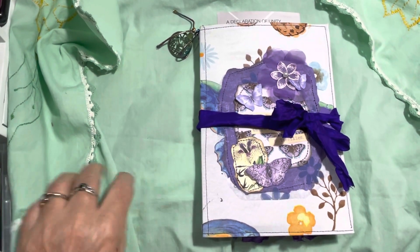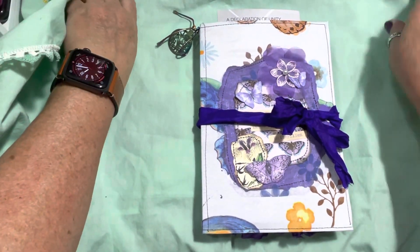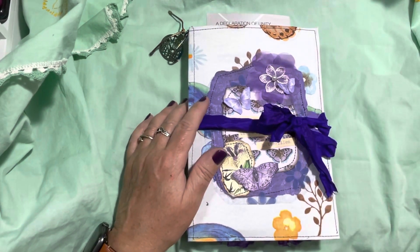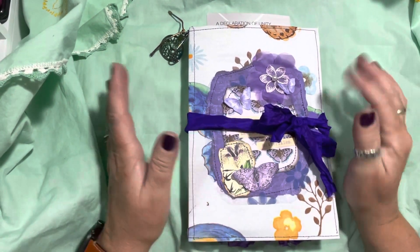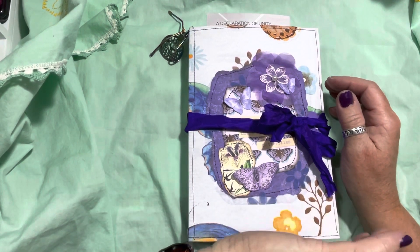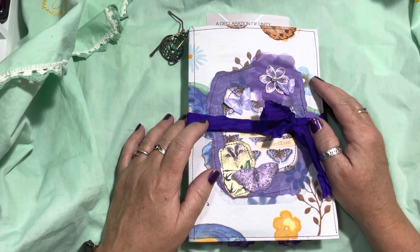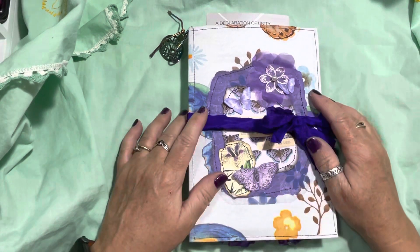Hello everyone, it's Laurel with Sweep A Laurel Emporium. Welcome back to my channel. I'm just here to do a quick flip through of a journal that I got the idea for last night. I started it this morning and I'm just done now — it's 10 o'clock and I probably started about 11 or noon. Sometimes when you have an idea and you have everything, it just comes together.